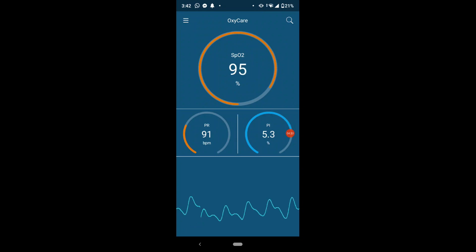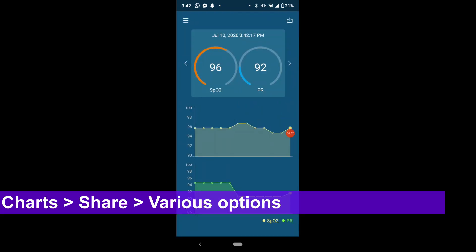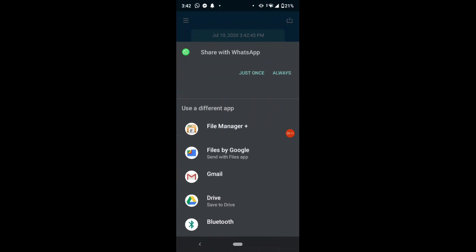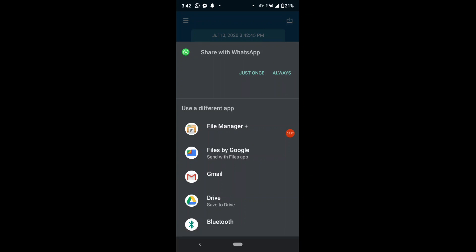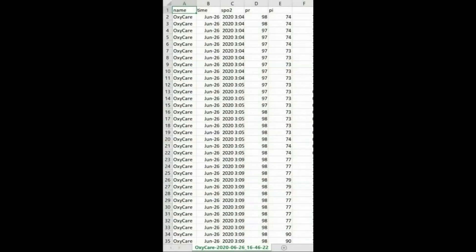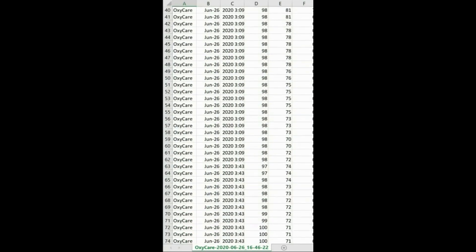Once you click on the chart option on the menu on the left side, it takes you to a single screen with three broad charts. In the right-hand side top corner, you will see the share option. You will be able to share the log on any of the mediums shown on the screen. I've used WhatsApp during my review. Using the desktop version of WhatsApp, you can download the file — it's an Excel file — and open it in Microsoft Excel to view your log on a computer screen.